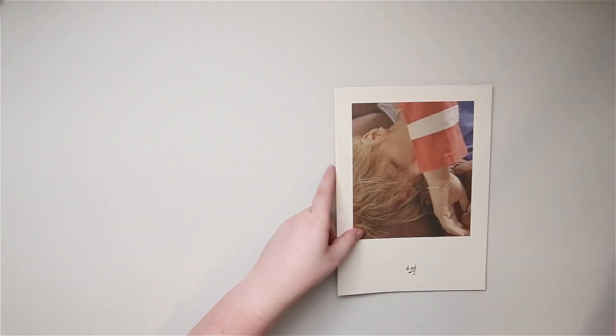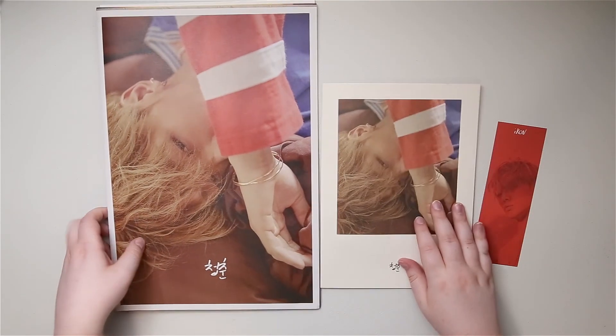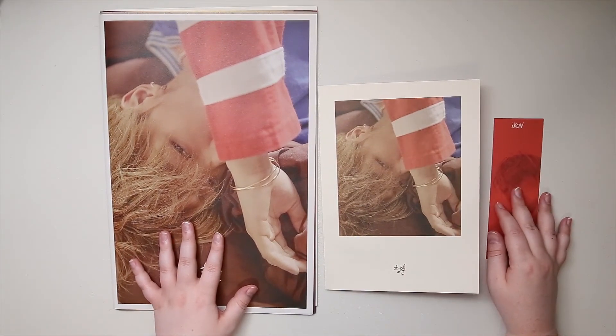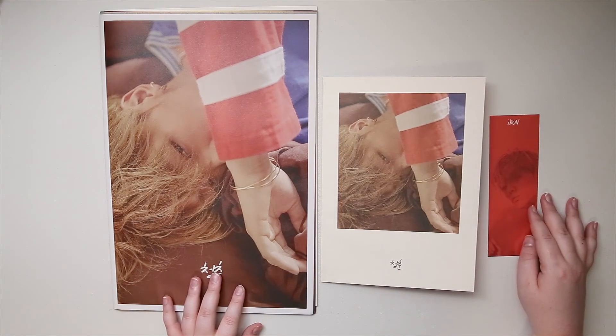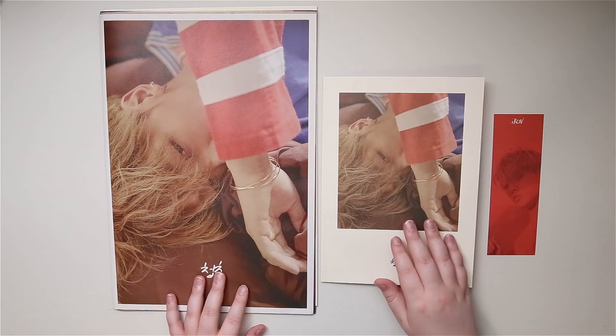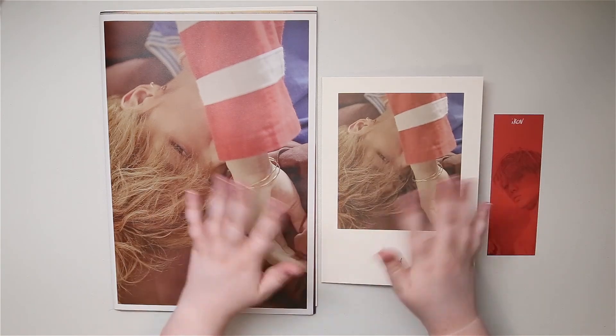All right, so there it all is. Let me know who your favorite photo book is if you've seen them all, or what you thought of this one. I hope you guys enjoyed this unboxing. Like and subscribe and until the next video. Bye guys.